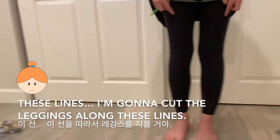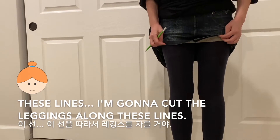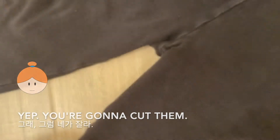These lines — I'm gonna cut the leggings along these lines. But I want to do it. You wanna cut them? Yep, you're gonna cut them.